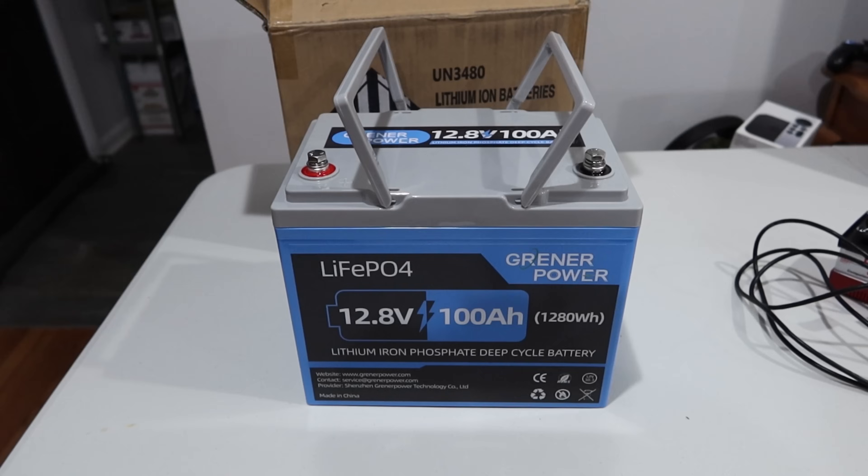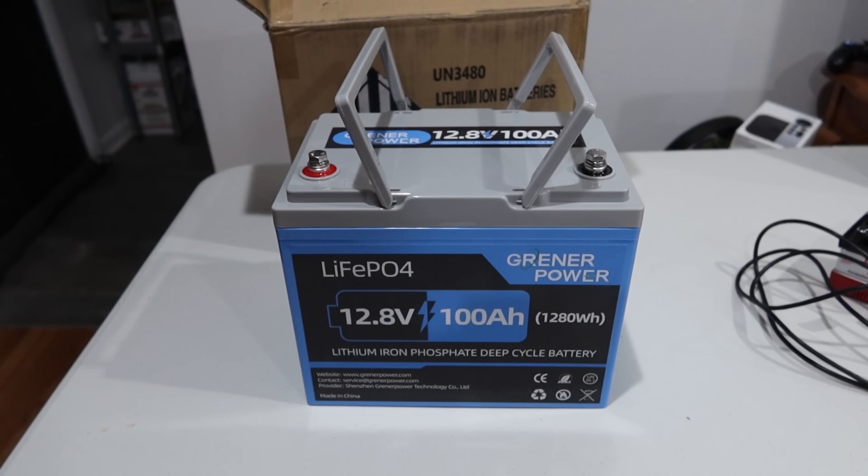It is packaged fairly well. The styrofoam is a little on the thin side, but the box is really thick and it arrived in perfect condition — there's not even any dents on the box — so should be good to go.